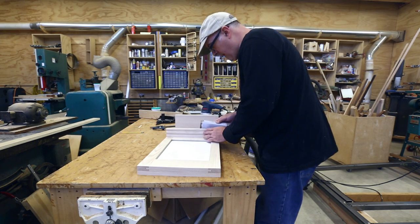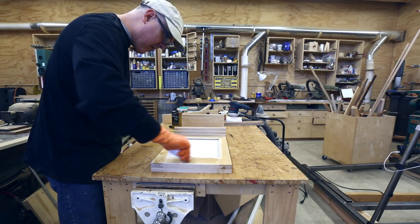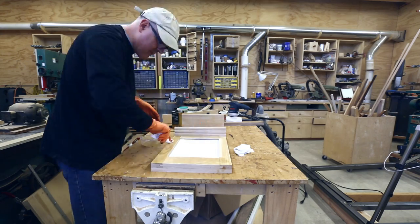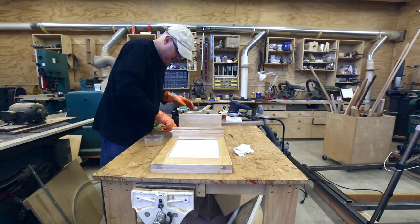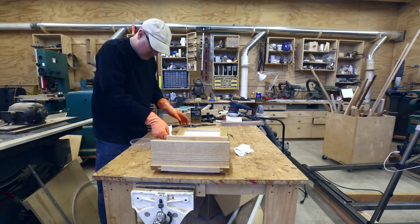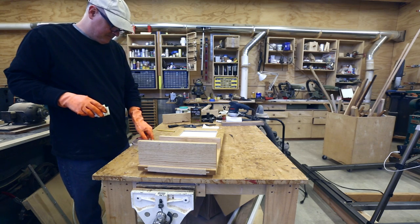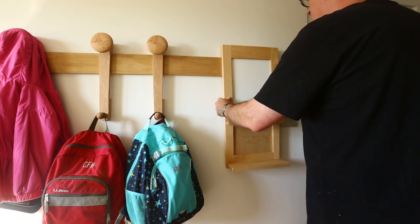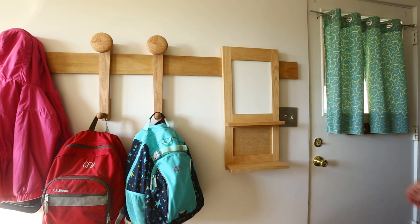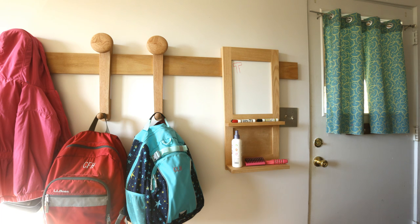I cleaned up the surface with mineral spirits and then put on some finish — I used wipe-on polyurethane, which is what I've used on the other parts of this project, so it'll match. I had to be careful to keep it off the marker board, as I wasn't sure what that would do to the surface. It looks good, and there it is — the pens fit, and a brush and some detangler. We're ready to go. Thanks for watching.